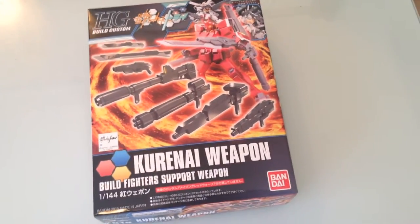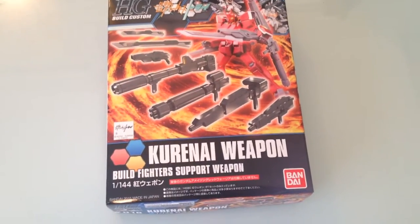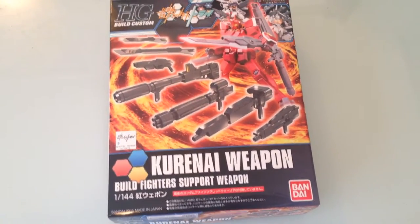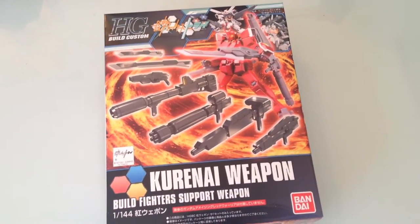Minasan konnichiwa! This is David. Today we are going to be taking a look at the Kuranai Weapon System, the Build Fighter Support Weapon Kit. This is, of course, the supplement kit to the Gundam Amazing Red Warrior.